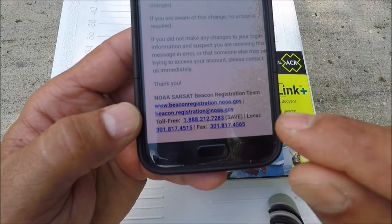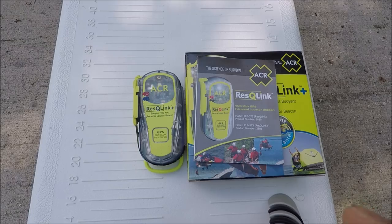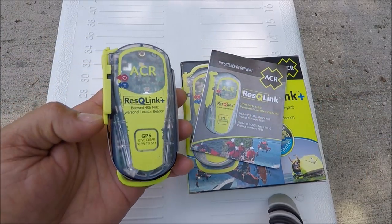It's very important to register it correctly, because if it's not registered right you're not going to get search and rescue when you really need it. Thanks for watching and I hope this helps in keeping your personal locator beacon working properly.